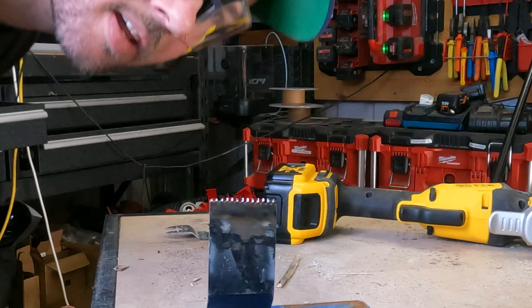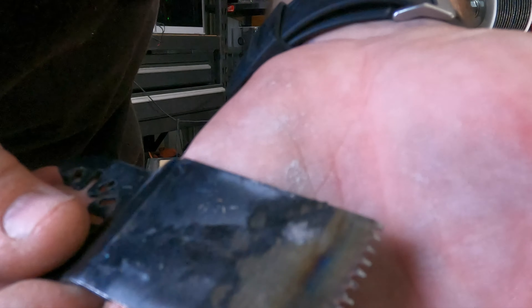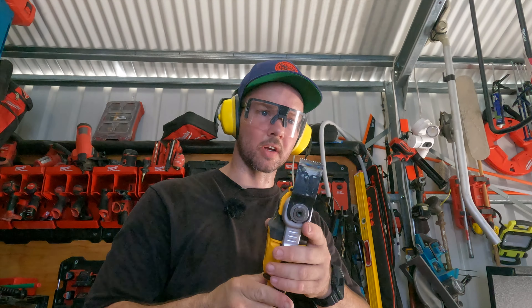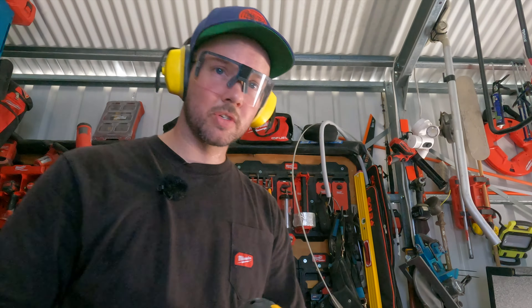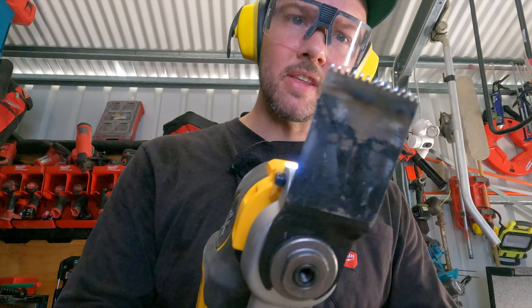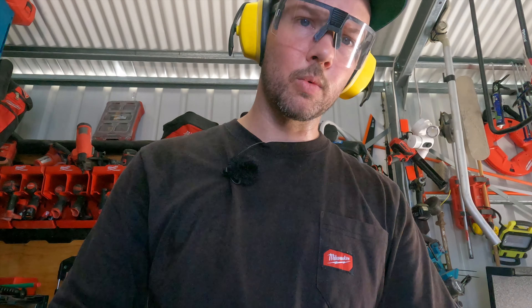Wow, there's some teeth! It definitely doesn't take long. There's some serious teeth right now. I really do think this is going to work. I haven't used it yet but what do you guys think? The teeth look different but it'll definitely get you out of a bind. Let's see how it works.